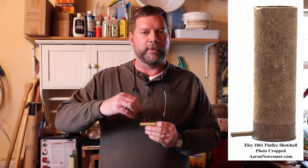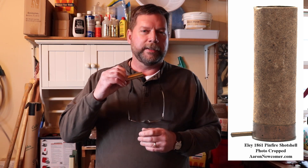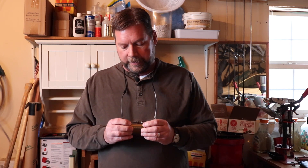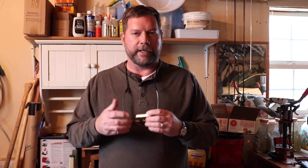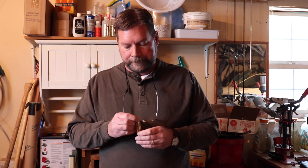In reality, the pinfire shotgun shell started all the way back in 1836 — a paper case in Europe with a pin sticking out of the side. A hammer would hit that pin, go inside the case where a percussion cap was held, ignite it, and fire the shell. By 1861 that had turned into a centerfire paper shotgun shell. One drawback of early paper shells was that they weren't waxed, so if they got wet you had a sloppy mess. Paper shells became a lot more popular once the waxing process was perfected.